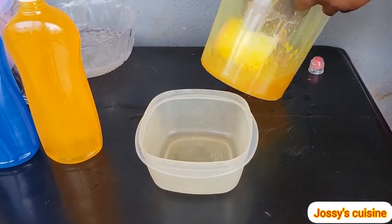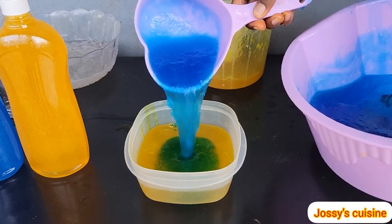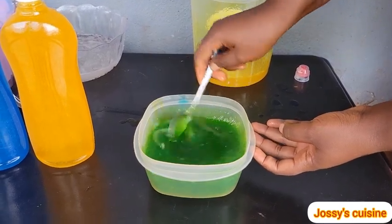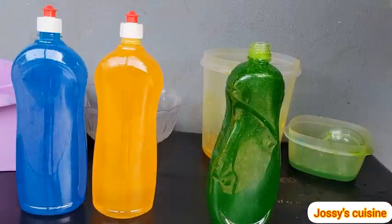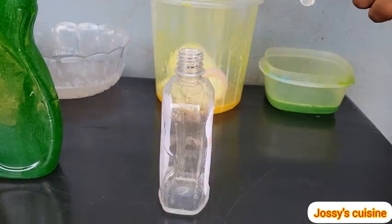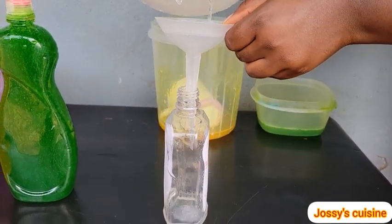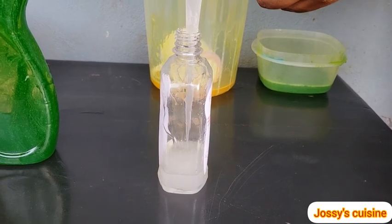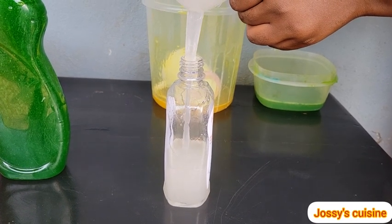Let's proceed to play with some colors. I added a cup of yellow and then a cup of blue and gave it a good mix to derive a green color — see how beautiful that looks. Would you love to try this out? Leave a comment in the comment section. Just give this a try and I assure you, you will never buy liquid soap again. I'm going to transfer the colorless dishwashing soap into this empty hand sanitizer container — I ran short of bottles. Tell me in the comment section which color you prefer: blue, yellow, green, or colorless?